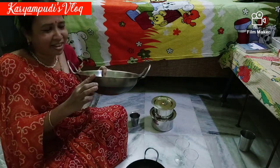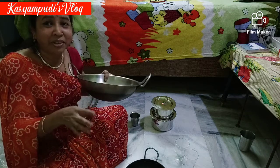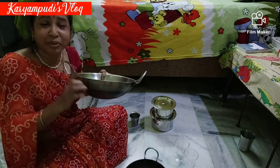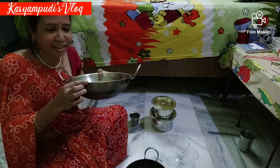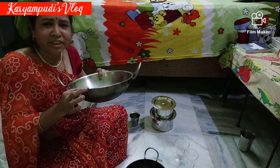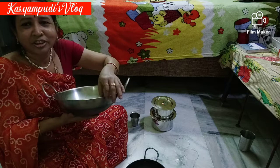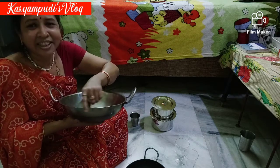I will choose from this shop. I don't know how to buy a shop, but if I buy a shop, I will buy a shop.